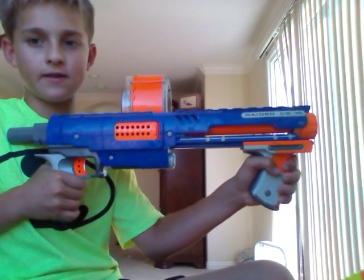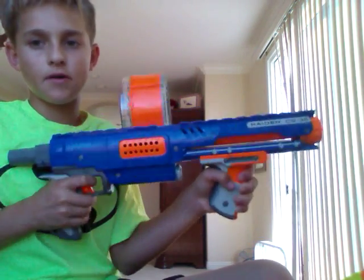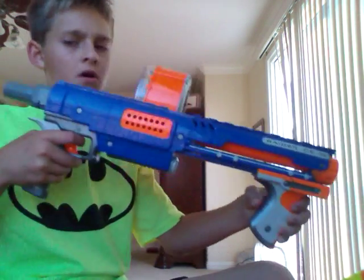It comes with it. But also, you can just open it, close it, and shoot.